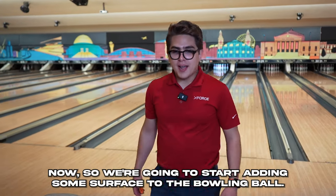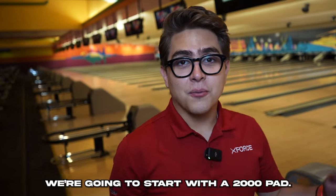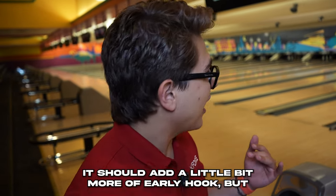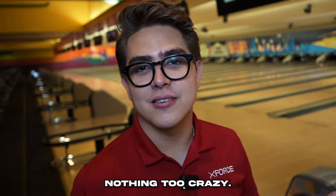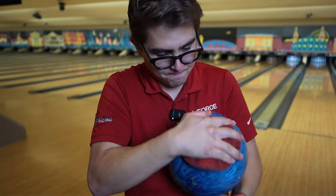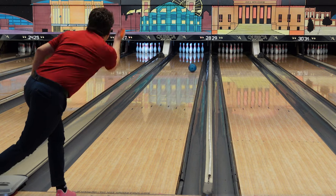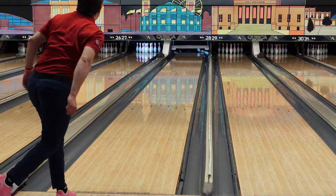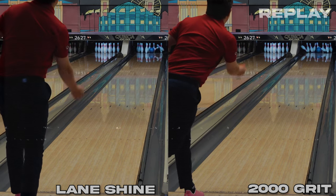We're lined up now, so we're going to start adding some surface to the bowling ball. We're going to start with a 2000 pad — it should add a little bit more early hook, but nothing too crazy. You can tell there was a little bit of earlier hook, but nothing too noticeable.